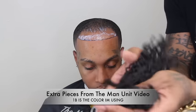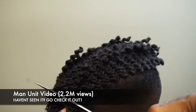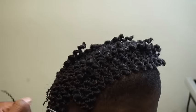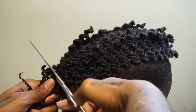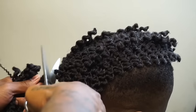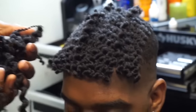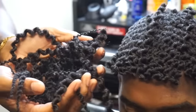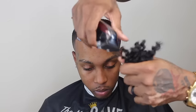In my last video I told you guys to hold on to those extra pieces and I was going to show you how to make money with them. That video is at 2.2 million views — thank you so much. When I did that man unit I had extra pieces hanging over. If you're not comfortable with doing the man units and you're still practicing or trying to perfect them, this is a technique you can start using today and start making money.